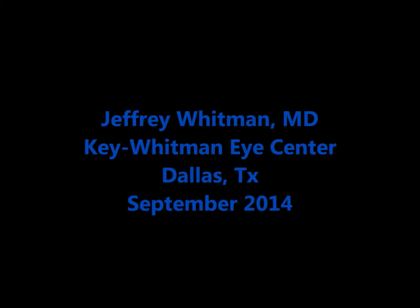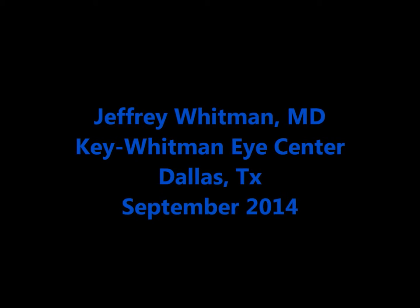This video demonstrates the Bausch and Lomb Victus femtosecond laser utilizing the zero-focal handpiece with the TrueLine IOL. Surgery is performed at Key Whitman Eye Center in Dallas.